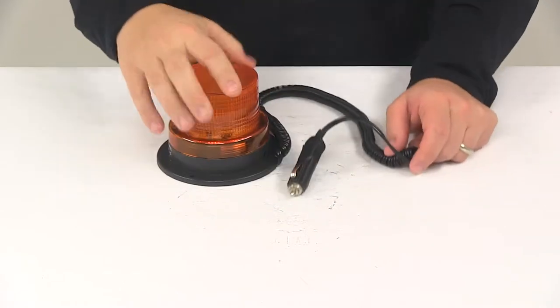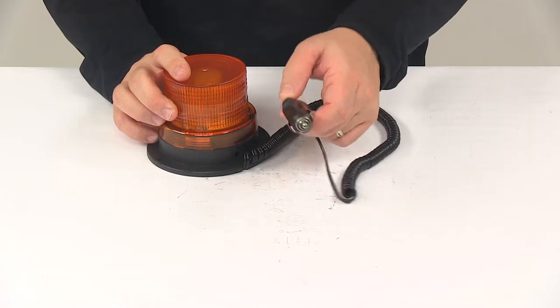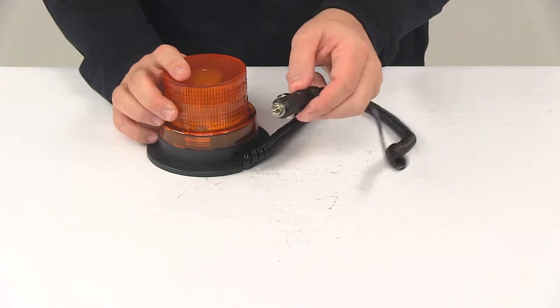It's going to have the 12-foot long coiled power cord with the 12-volt DC plug. This will plug into your vehicle's auxiliary outlet.